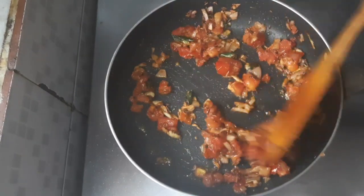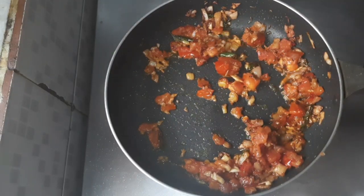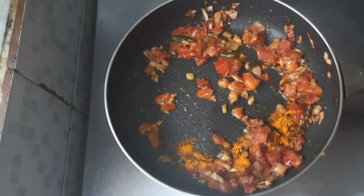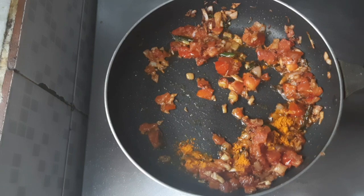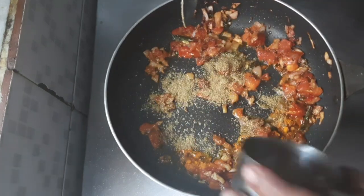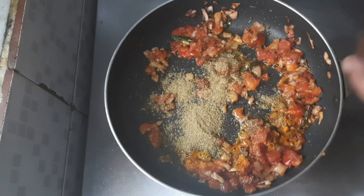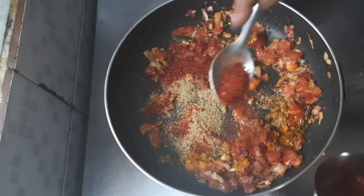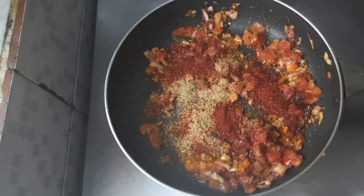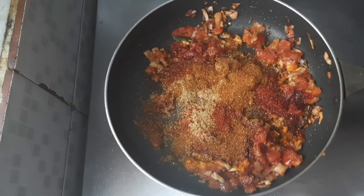Let's add the masala. Half a spoon of turmeric, 1 teaspoon of coriander powder, 1 teaspoon of chili powder, and 1 teaspoon of garam masala.